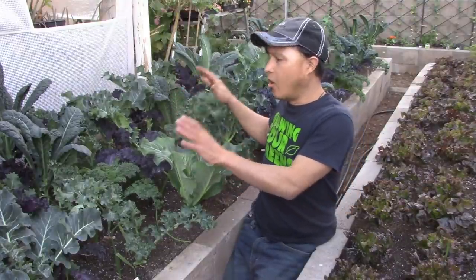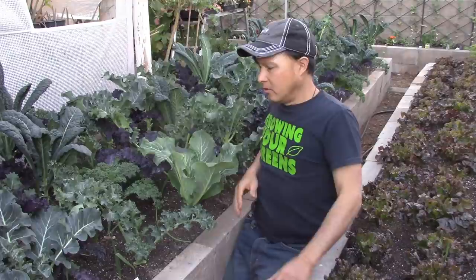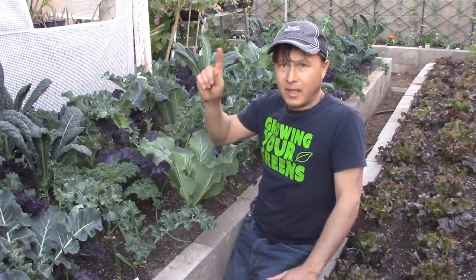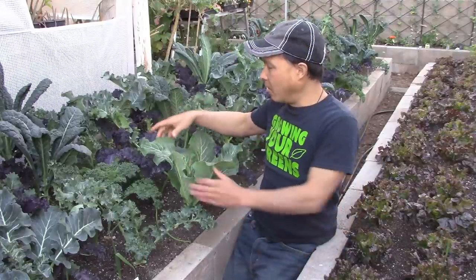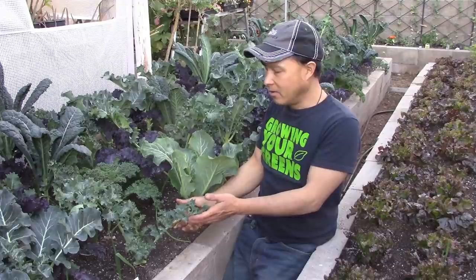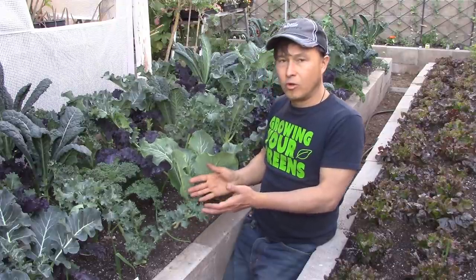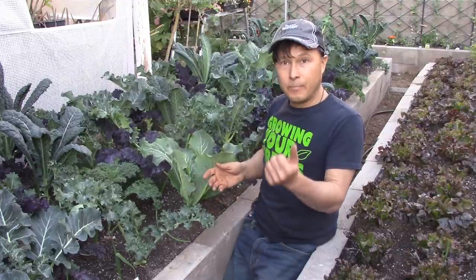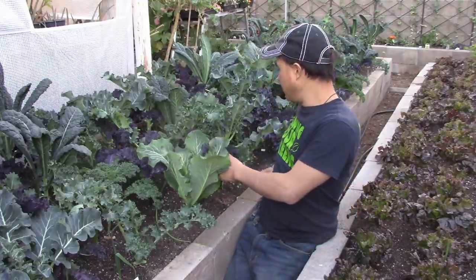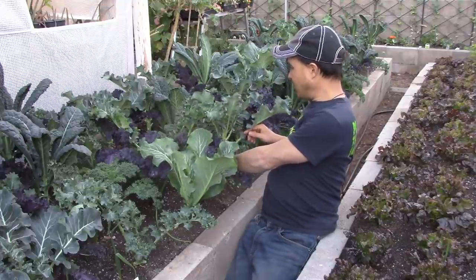The first step is harvesting my kale. When I'm cooking it, I don't grab the baby leaves — I grab all the older, mature leaves. My goal is to not have any leaves on the bottom of the plant turn brown. I'd rather get them to my parents — it's a much better use of those leaves than having them go to compost.